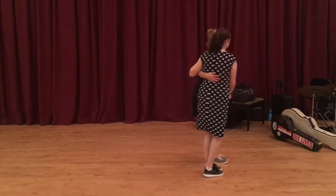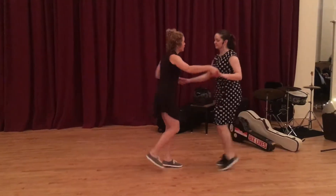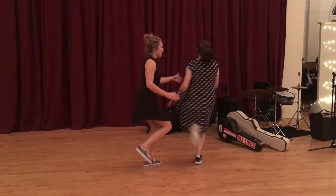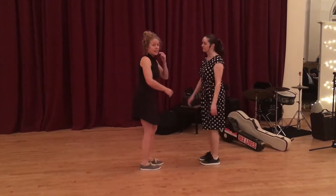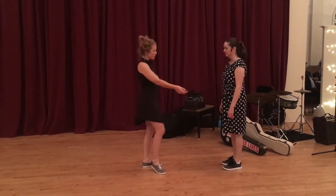Putting that in context, it looks like this. We do a hacksaw, we did the six-count — we've got the rock step, cape step, and the cape step. The key for the lead there is to actually put their weight down on their left foot so the follow feels that change.